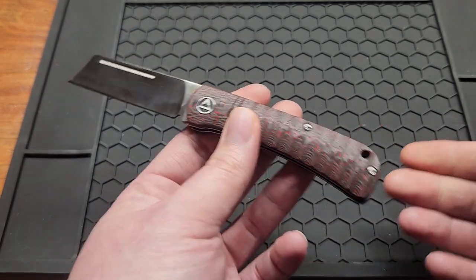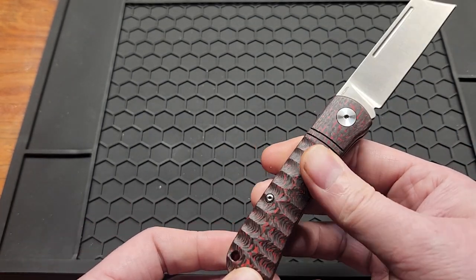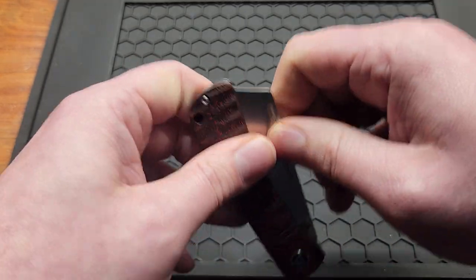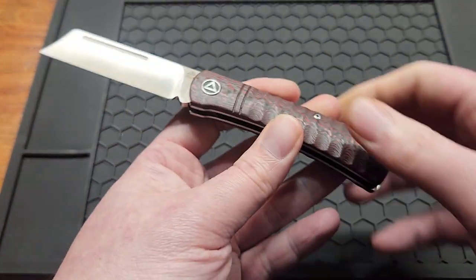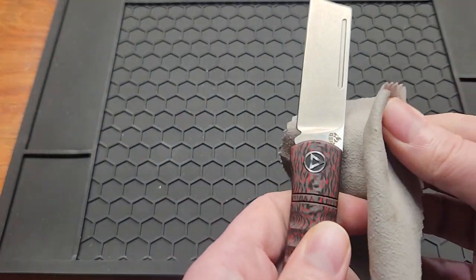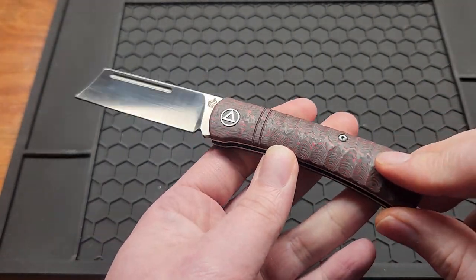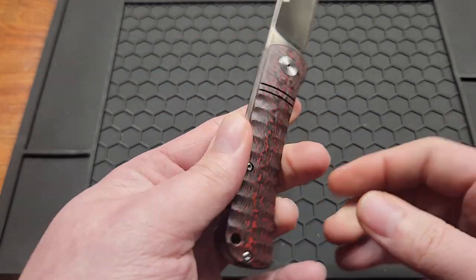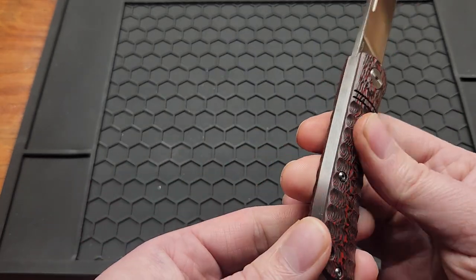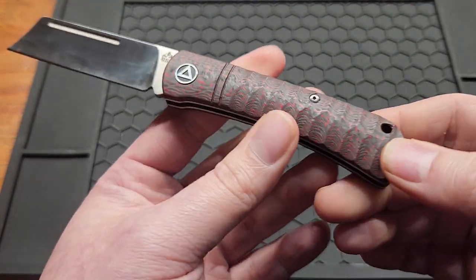This is a slip joint, as you see — my first slip joint I've ever bought. Just wanted to try them out, and I think I picked up a good one. These retail for $85, which is a bit pricey. But the micarta ones are $57, which I think is a little better for this. But I guess the carbon fiber might be worth the extra $18 — I'm not sure.